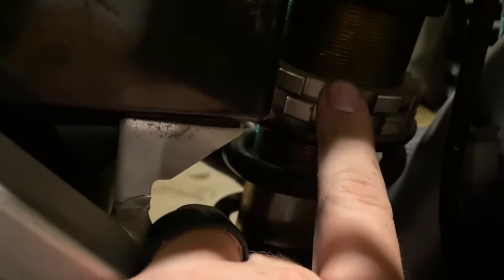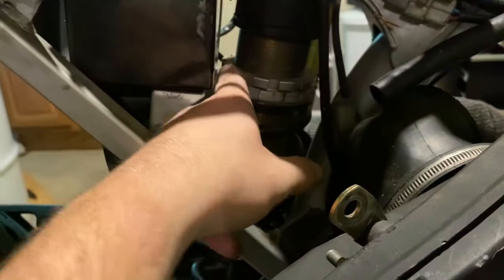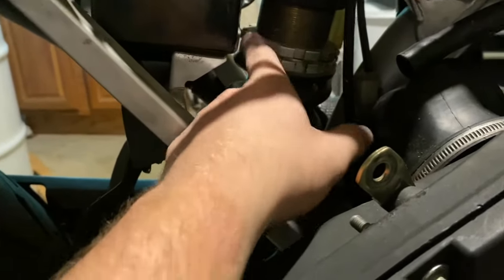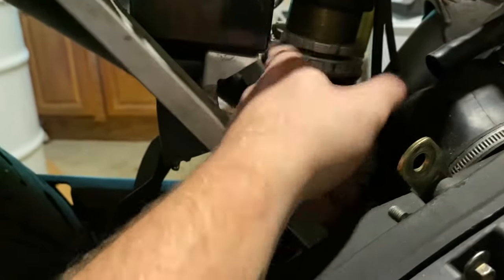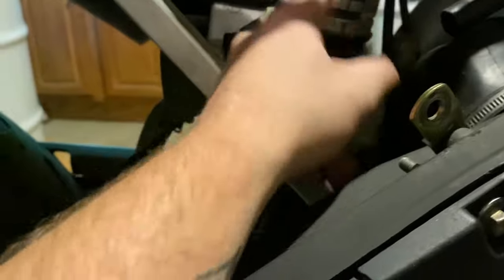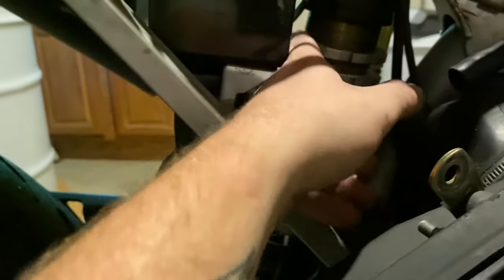Now I can turn it with my finger. I have about two inches between here and here that I can go up or down. If I go further down, that is going to raise the bike up, which is what we want. So we're going to take this retaining ring and run it up as high as we can go without bottoming it out — we don't want to bottom out. So we're going to keep going up.